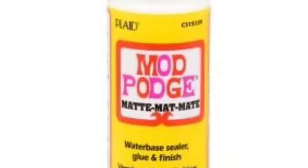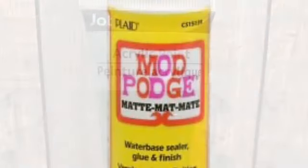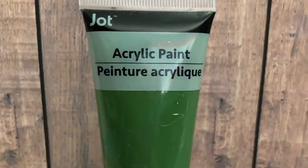Mod Podge and some green paint. I'll be honest with you, when I first purchased this paint back in December I was not a fan, but it did work perfectly for this particular project.